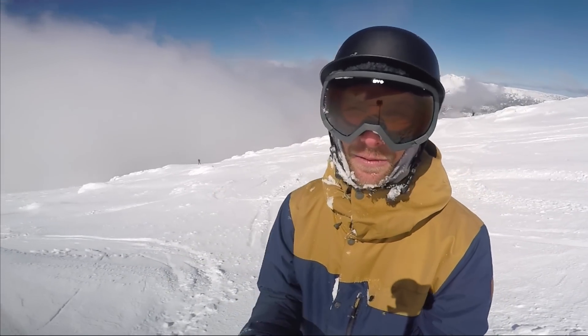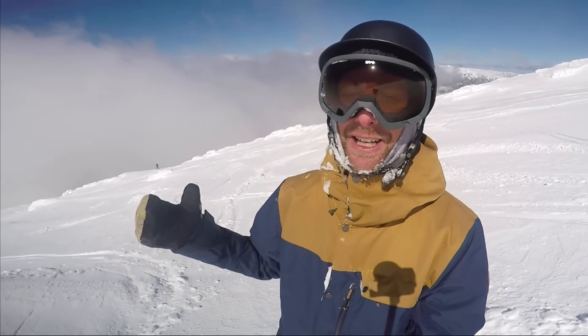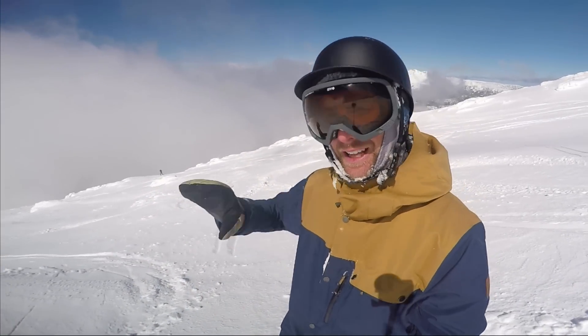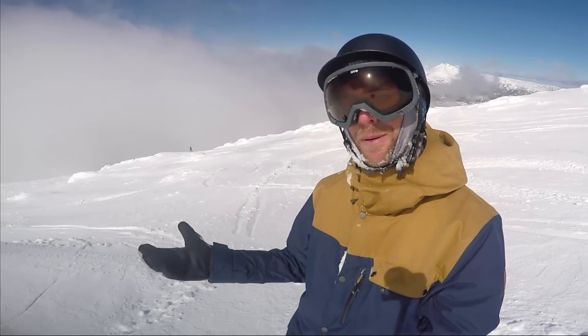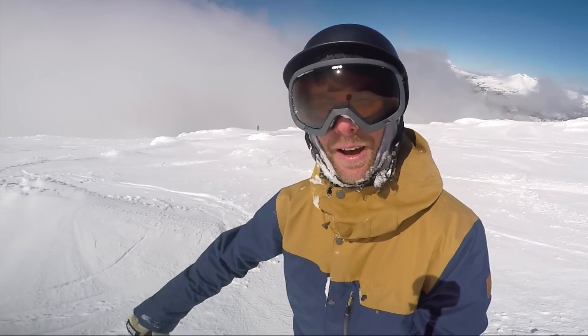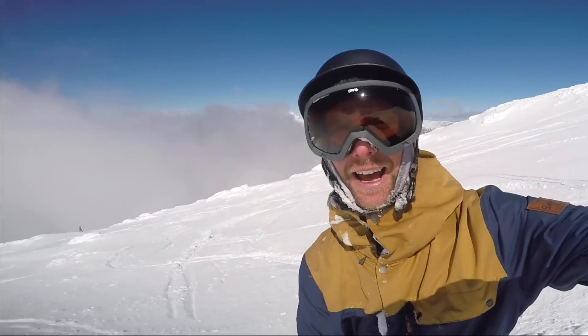And then the final thing — and this is super important — is just making sure you stay on your back foot. Because as you're running through powder, you're on your back foot, and then when you spray that snow, keep on your back foot, and that'll prevent you from catching your nose and tomahawking forward. So let's give that a try right now.